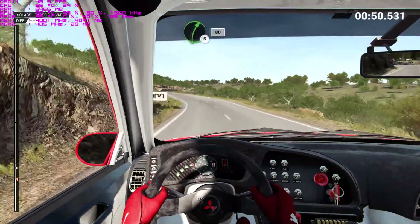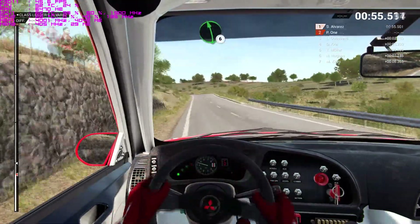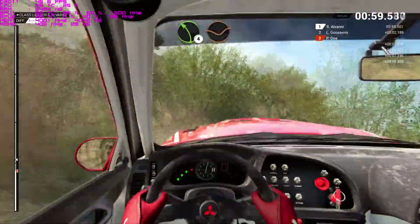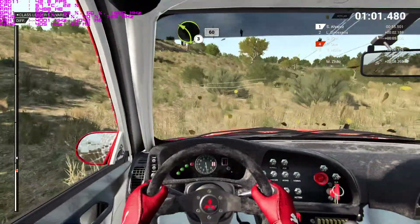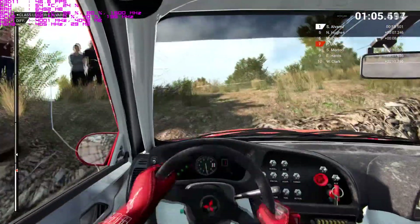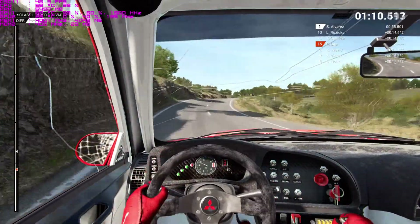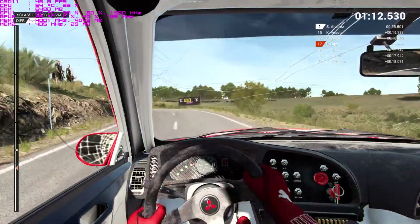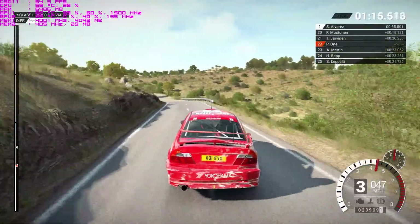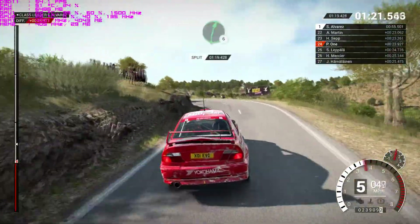Right five. Overbump. Eighty. Left six. Overbump. Left four. Through dip. Keep right over crest. Left three. Sixteen. Right six. Left three. Sixteen. Right six.